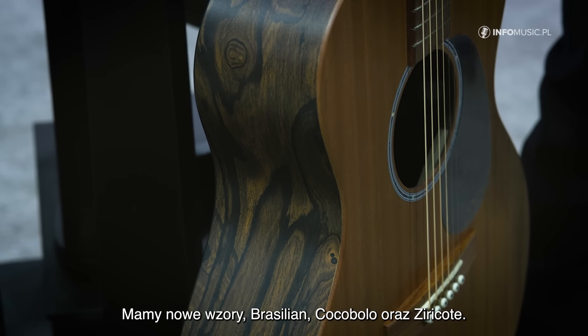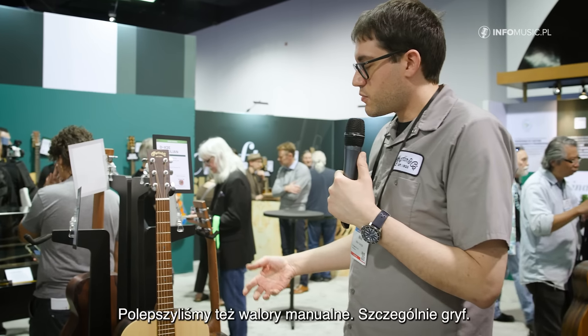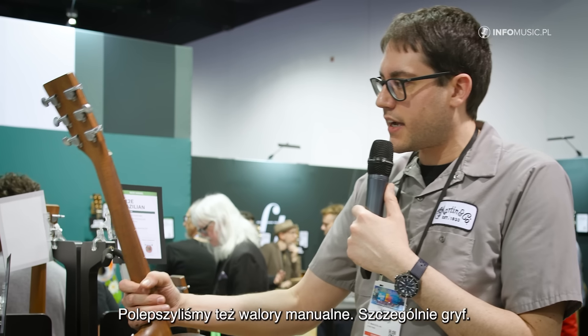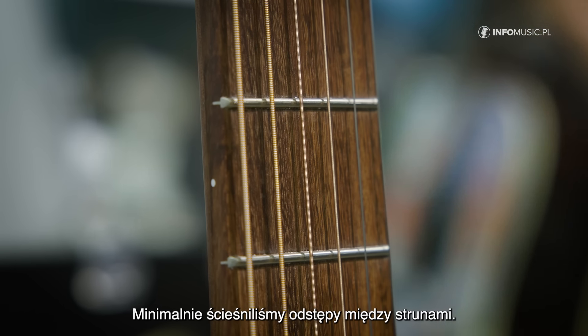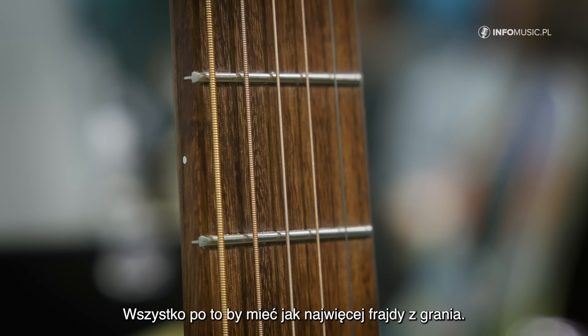We have new patterns all around: Brazilian, Cocobolo, and Ziracote, as well as quite a few playability upgrades, specifically around the neck. We have a thinner fingerboard, which gives you just an overall better playing feel. We also tightened up the string spacing just a hair, refined it just a little so that you get just the best possible playing experience.